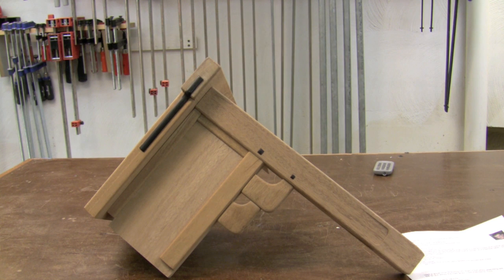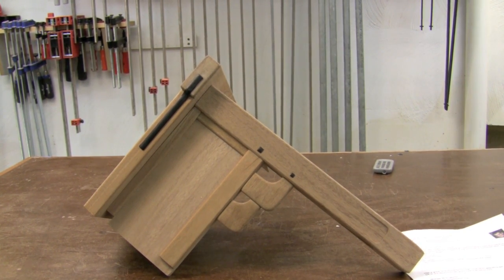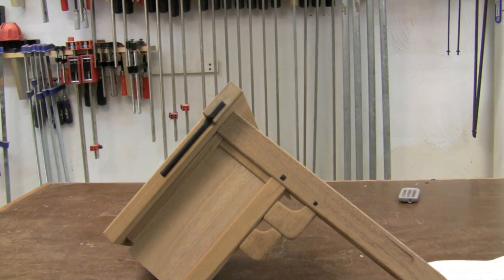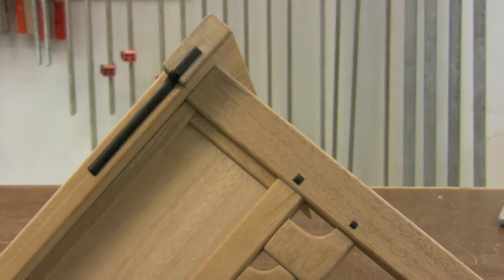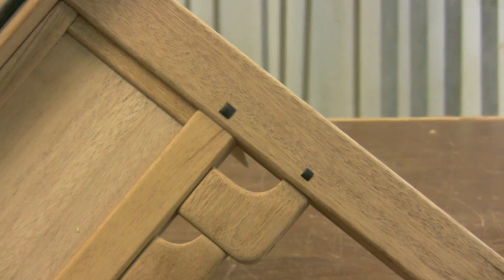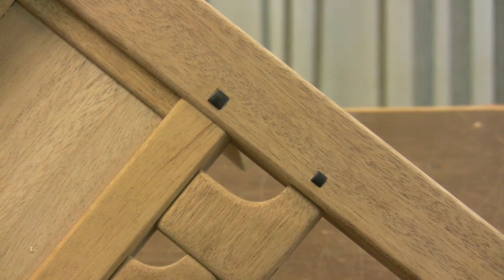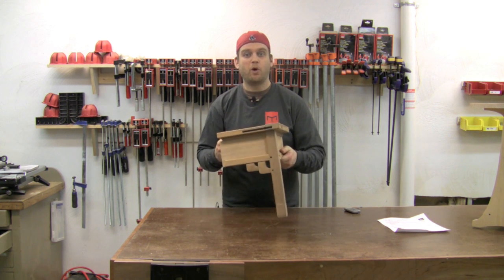Greene and Greene were big users of peg details — some pieces have upwards of 100 pegs on them. Here on the breadboard there's a nice inlay detail using ebony, and further down we see the pegs highlighting where the joinery is. Sometimes there might be screws hidden behind them; most of the time they're just purely decorative.